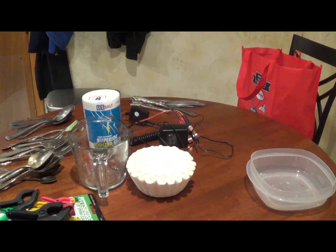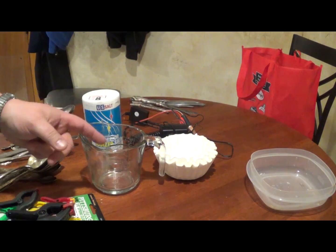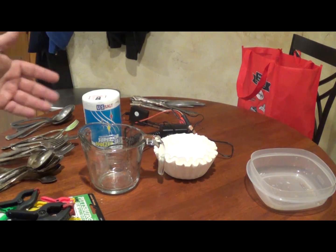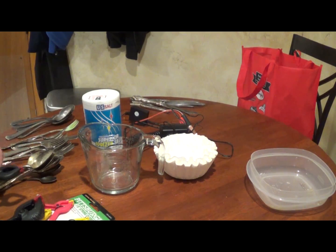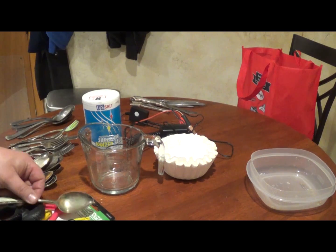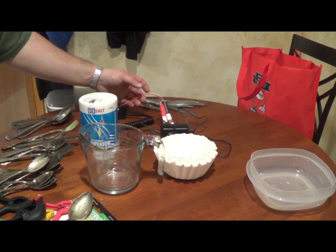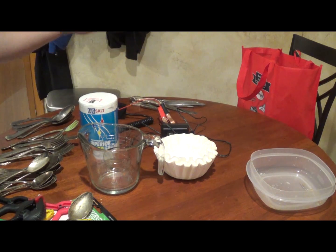I'm going to show you what I've got here for my setup and what you need to get this going. Mr. Foster used a plastic measuring cup. I made sure to get a cup that was the same size so the distance between the cathode and anode would be the same, but I used glass instead because this does heat up a little bit and I'm more comfortable with glass. You're also going to need some clips to hold your stainless steel and your silver-plated item in place, and regular table salt as the electrolyte.